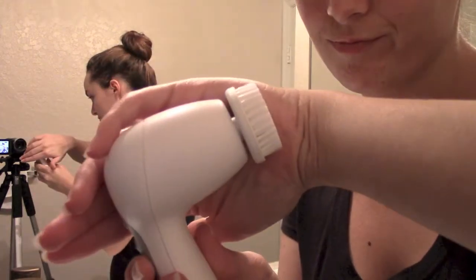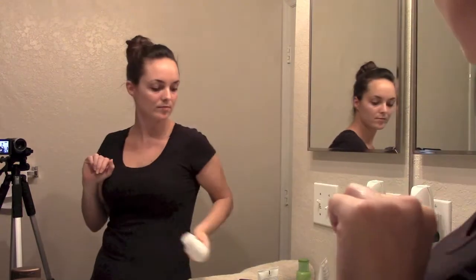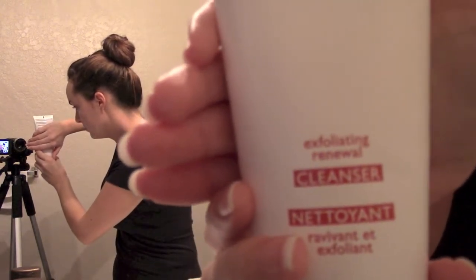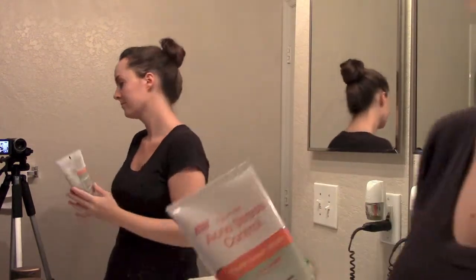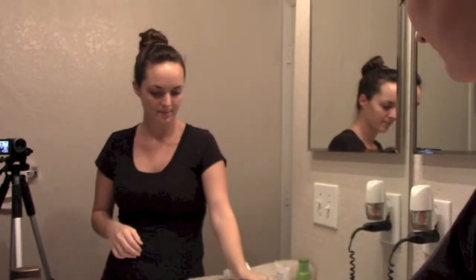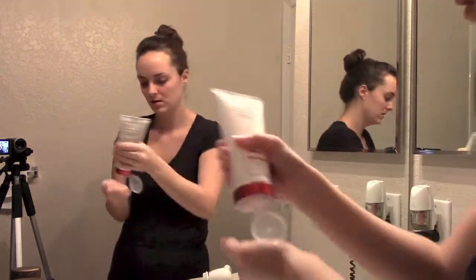Now I'm taking my Olay Pro X Cleansing Brush — I don't use this every day. It came in a pack from Costco along with the Exfoliating Renewal Cleanser. For days I'm not using that, I use the Neutrogena Acne Stress Control Makeup Face Wash, and also my Origins Checks and Balances Face Wash. First I wet my face and the brush. Then I take the soap on my hand and rub it all over my face — you can put it on the brush if you prefer. I just feel this works best for me. Gently put that cleanser all over your face; it has little microbeads in it.